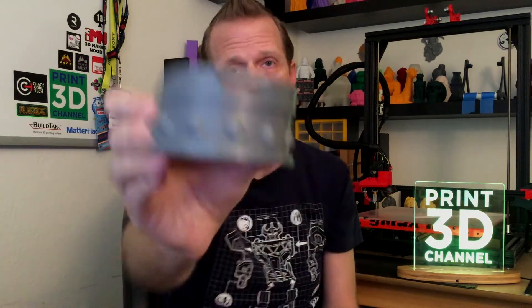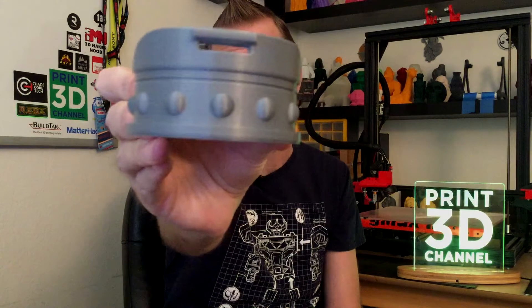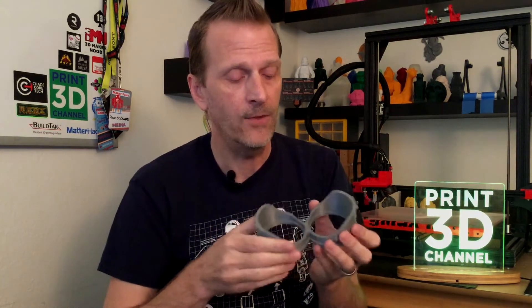We used Matterhackers Pro PLA in silver, which is a perfect color since they're supposed to be silver. I won't finish them either because the print turned out perfect. The seam is on the bottom so you won't see it — I printed with the nose piece facing the back of the printer, and I always put my seam in the back right-hand corner so it's consistent and always facing forward.